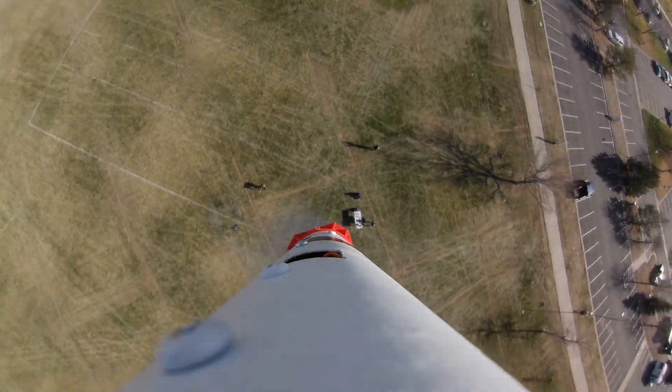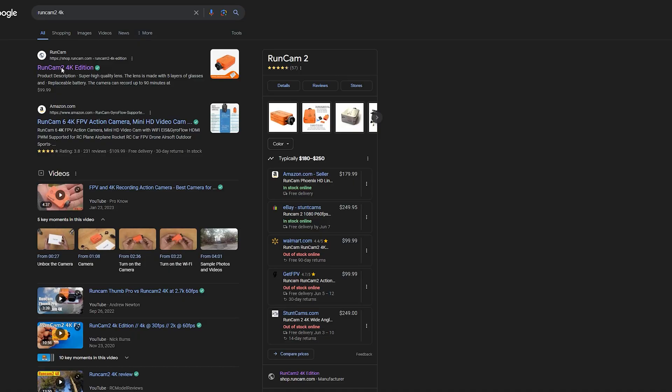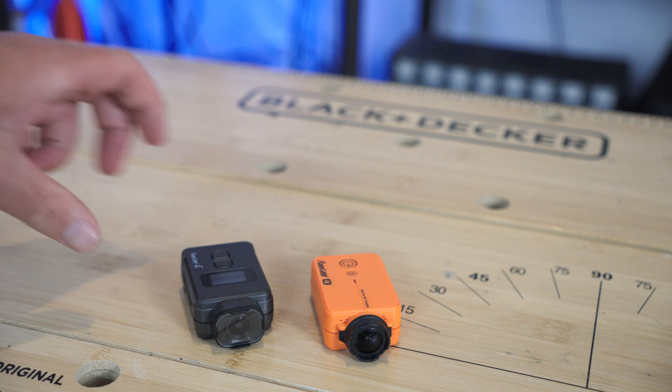Up until this point all of my onboard footage has been done with the Runcam 2 4K. The plan was to use these again, but they've been discontinued. The camera replacing that is the Runcam 6, with very similar functionalities and the added benefit of image stabilization.